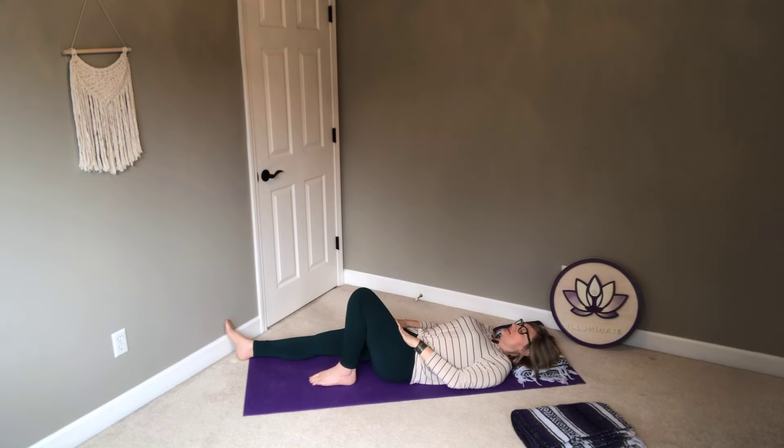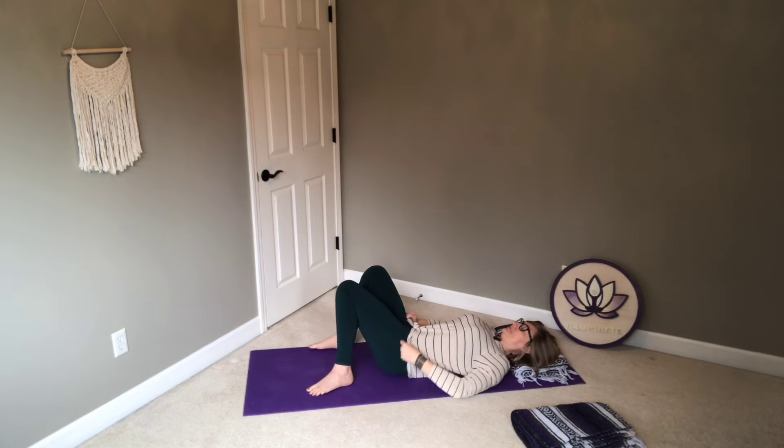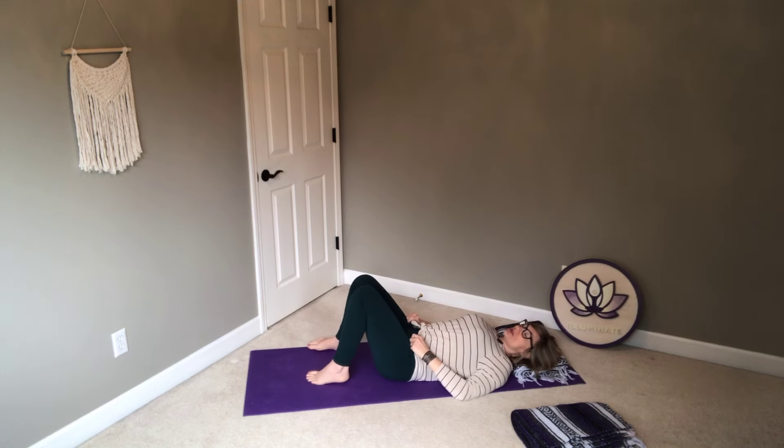Take that left foot back to meet the mat, knee bent, right knee re-bends. And again, we'll take a little rock side to side. So let's do another stretch here.